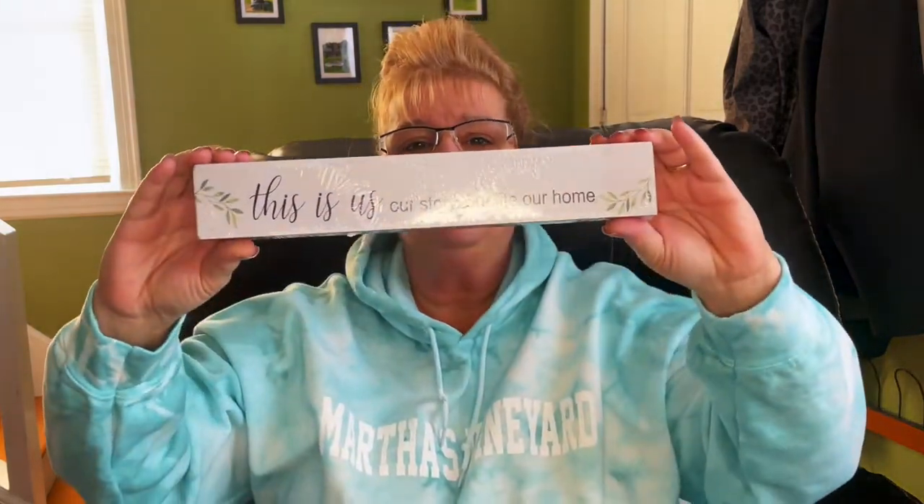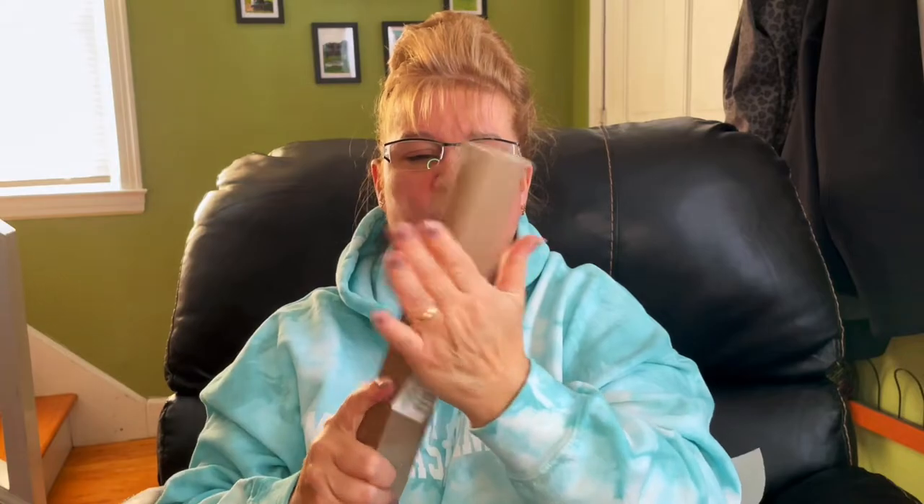I had been looking for this sign — it was on my wish list. It says, 'This is us, our story, our life, our home.' There were quite a few different sayings available, and this is a solid piece of wood. Very nice. I had been looking for that one.